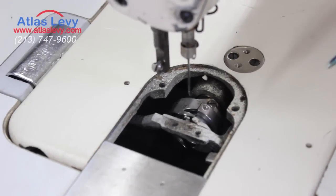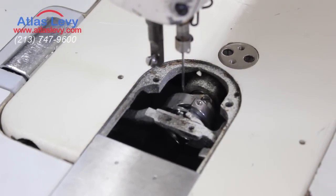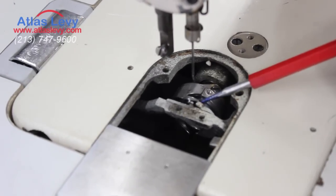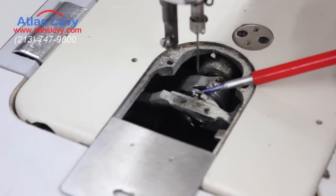We're going to teach you right now how to make timing on a single needle. What we're going to use is heavy duty — as you see over here, it's plastics heavy duty or denim heavy. So we put in diamond point needles and we're going to re-time the machine.